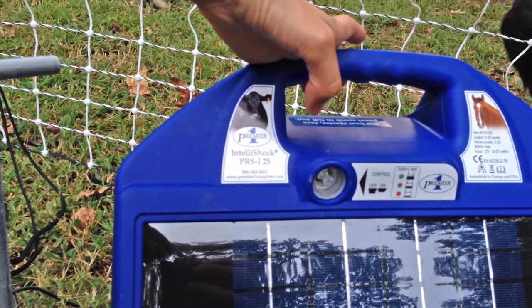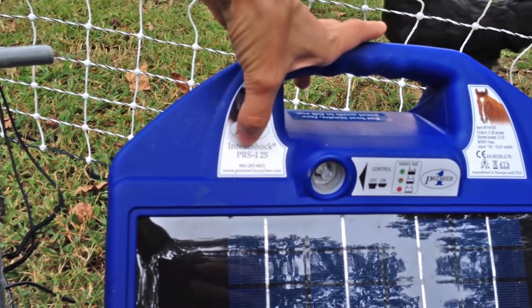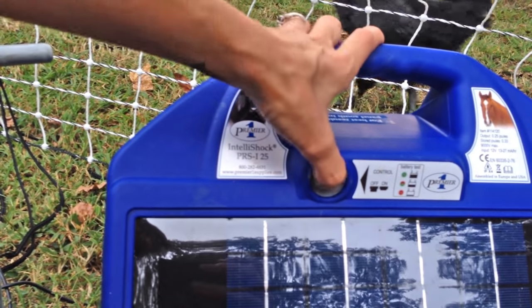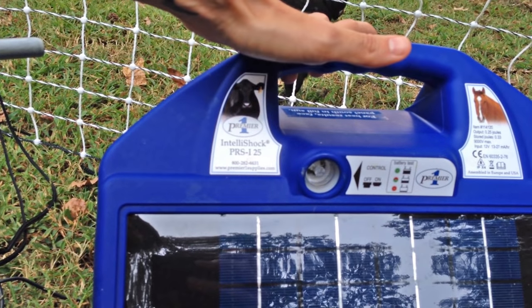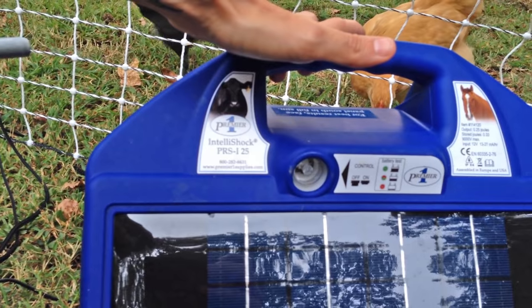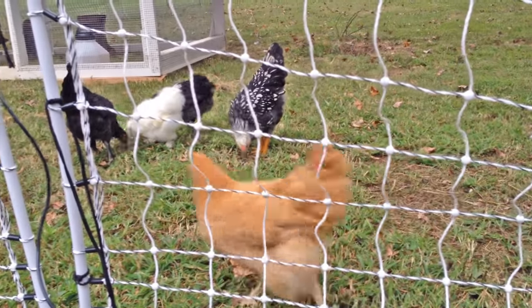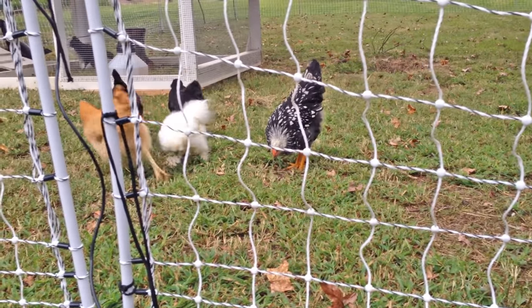I did purchase this from Premier One — it's the PRS I-25. It's been a pretty good unit. Now it's on. The chickens have learned to not go near the fence. And that's all that's involved in letting the chickens out in the morning. A little bit later on I'll show you how I clean out their coop and make sure to check their water and their feed. And then I'll show you how I close them up for the night. But right now I'm gonna go get myself a cup of coffee.